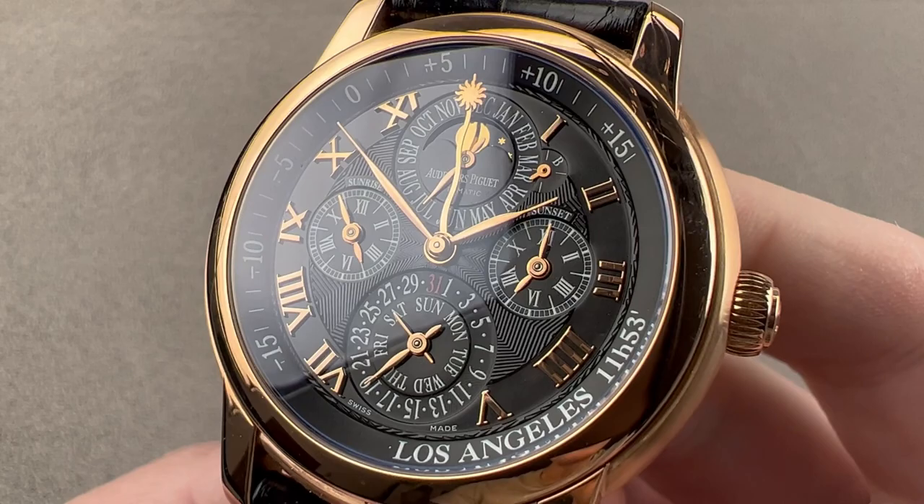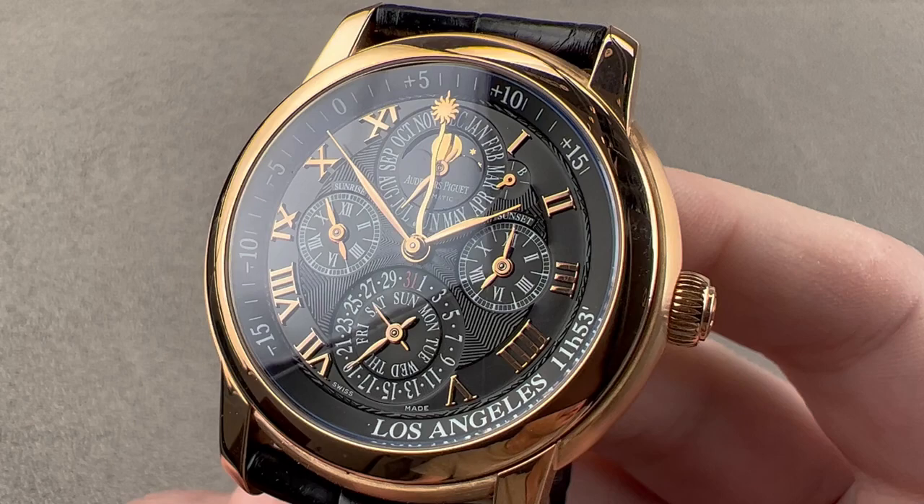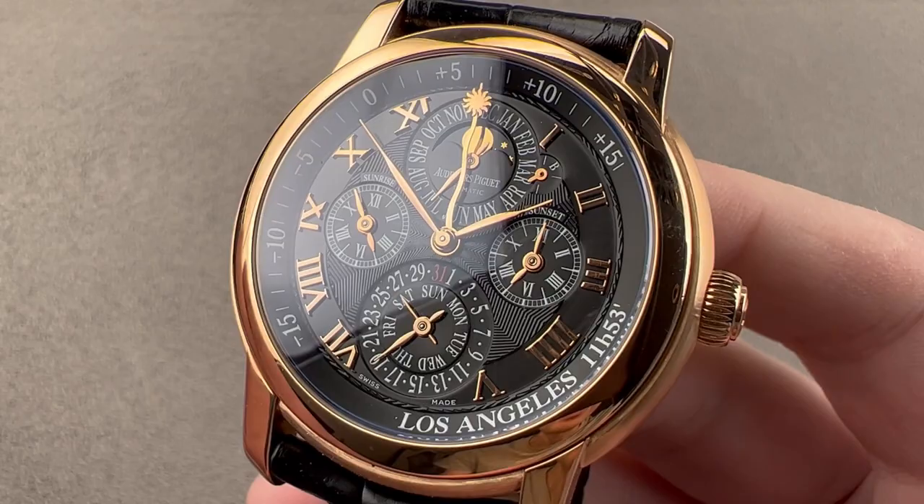Today we are discussing a watch launched in approximately 2005, based on a complication that Audemars Piguet introduced to the wristwatch market in the year 2000. This is the Audemars Piguet Jules Audemars equation of time with sunrise and sunset programmed for Los Angeles. There's a lot going on here: moon phase, perpetual calendar, sunrise, sunset, and equation of time.